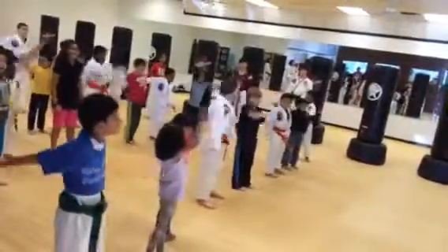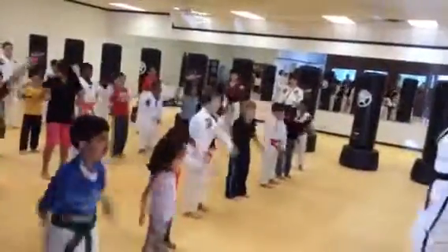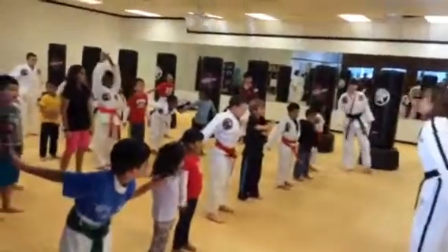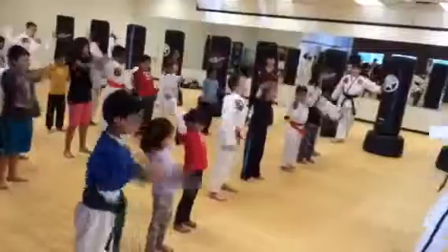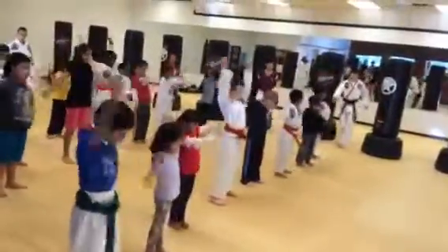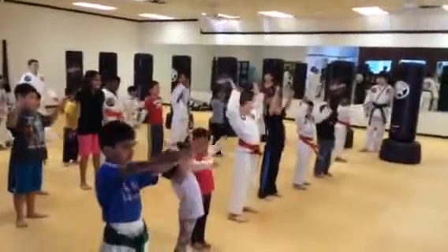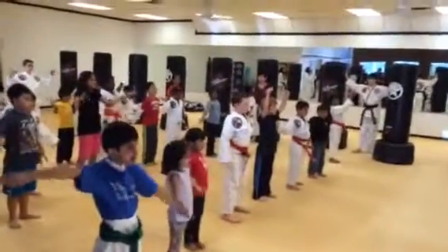He'll get it. All right, you guys ready? Let's go a little bit faster. Yes, faster. And stop! Now you have to go backwards with the surface. And slower.